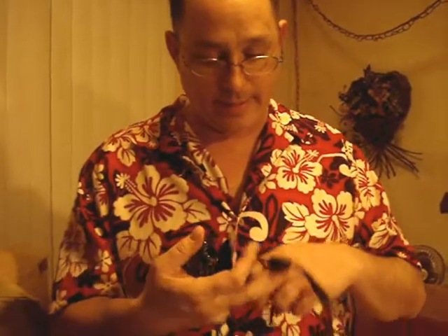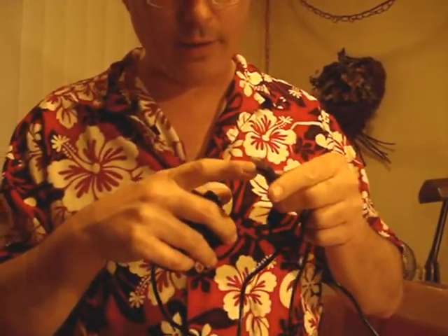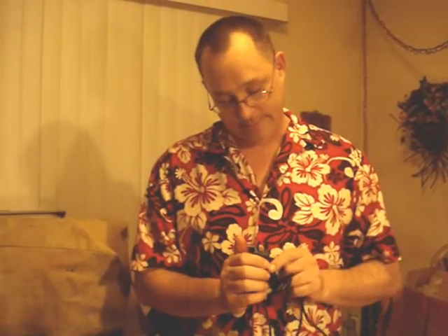I'm looking at it and I'm thinking, well, that's got to be a color camera, right? And I look over and lo and behold — a USB plug. I'm thinking excellent. And on top of it, it's $2.99. Even if I can't get it to work on XP, I can always use a color camera for a project. So I grab the thing, come up to the counter, and there's this younger guy — GameStop.